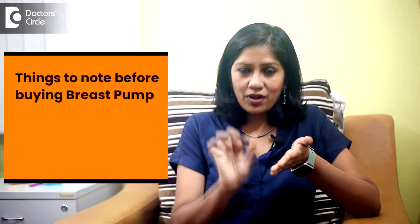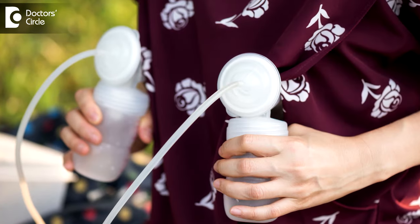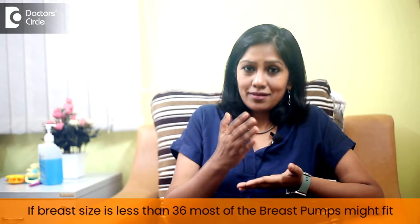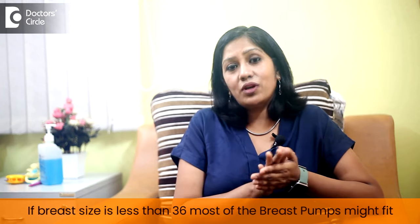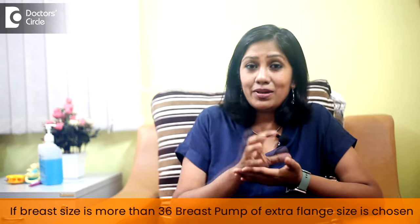When you are buying your breast pump, there are a few very specific things to look into. Number one: what exactly is the size of the pump you should be buying? If your cup size is more than 36, all pumps might not work with you. If it is under 36, most pumps available in the market might fit you. If it is more than 36, you should buy a pump that comes with an extra flange size, otherwise it will not fit and might not help express milk. Remember: if using your pump is causing you pain during expression, that means the pump is not fitting well and you need to change it.